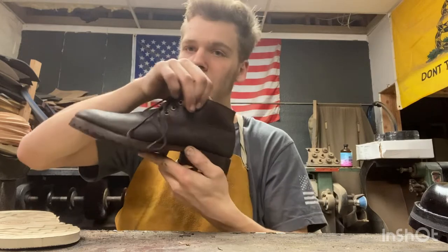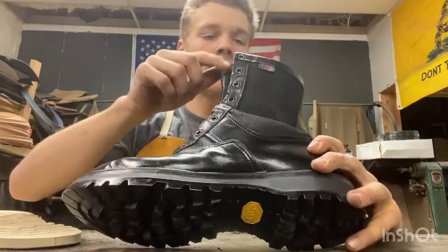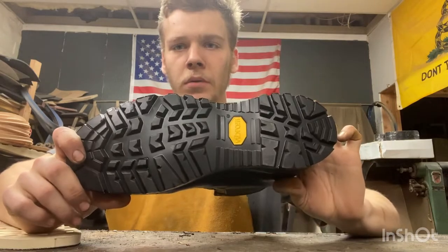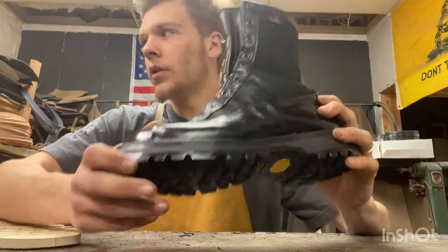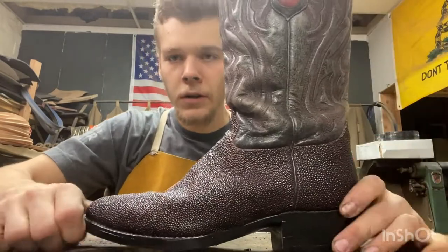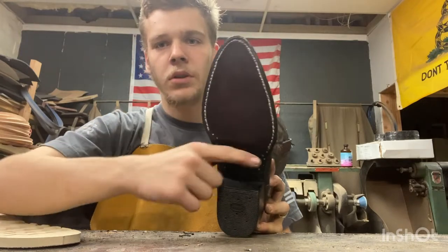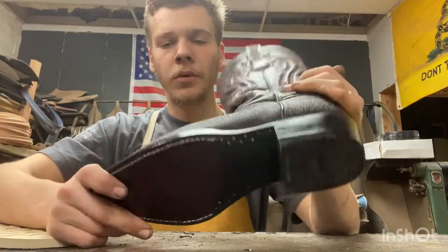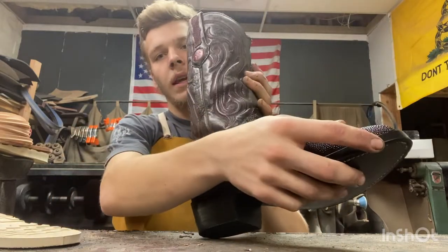The next pair of boots are these Danner Acadia boots, size eight and a half. I just put a brand new sole on there and then shined them up a little bit. These ones are for sale too. All these boots I'm going to show you are for sale. These are a pair of stingray cowboy boots — leather soles, stitched rubber top lift, Vibram. I cleaned and conditioned the uppers, did a little bit of a shine. These are a size eight and a half too.